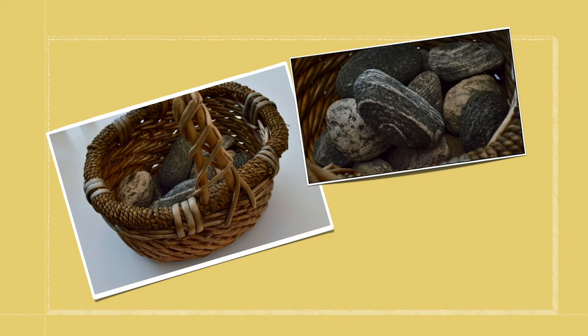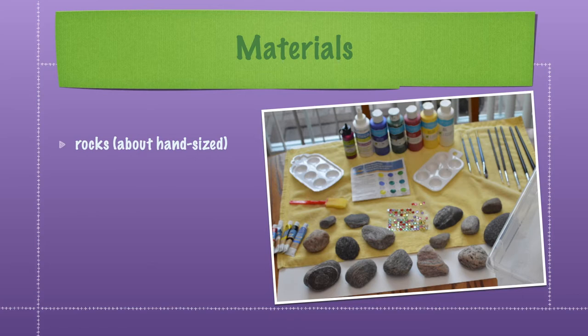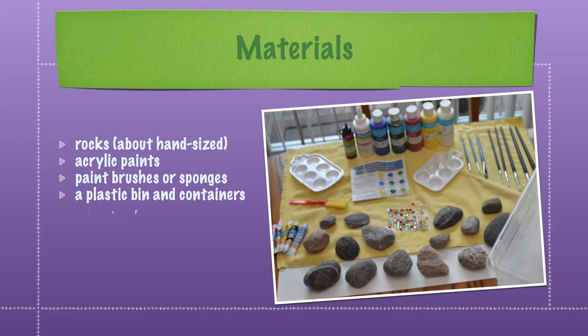Now that we have our rocks, let's get our materials ready. We will be using the following materials: rocks about the size of your hand, acrylic paints, paint brushes or sponges, a plastic bin and containers, soap and water, paint pallets, paper towels, and other decorating items.